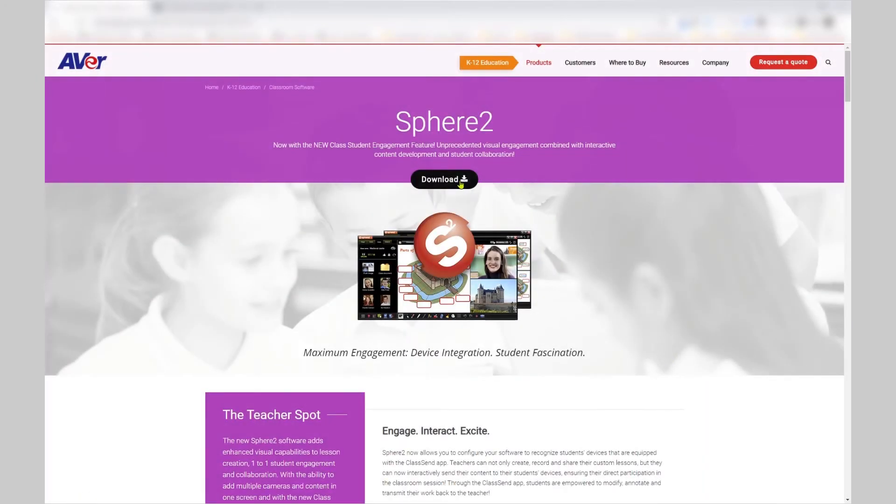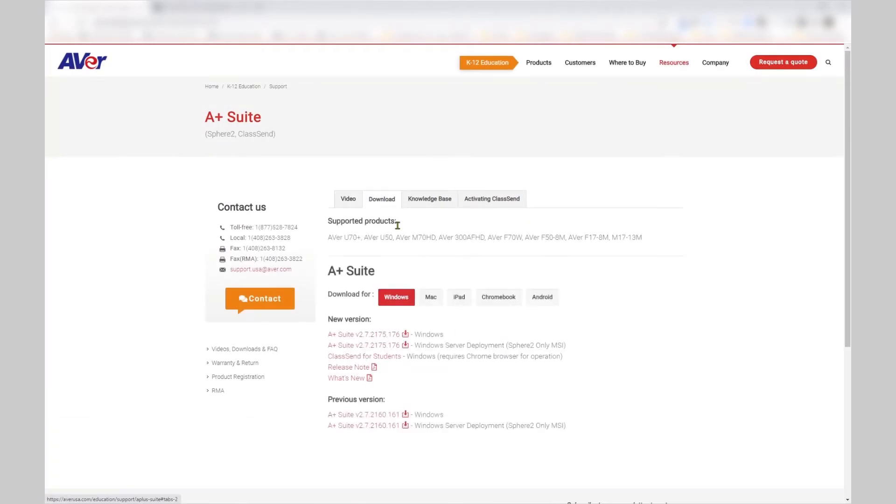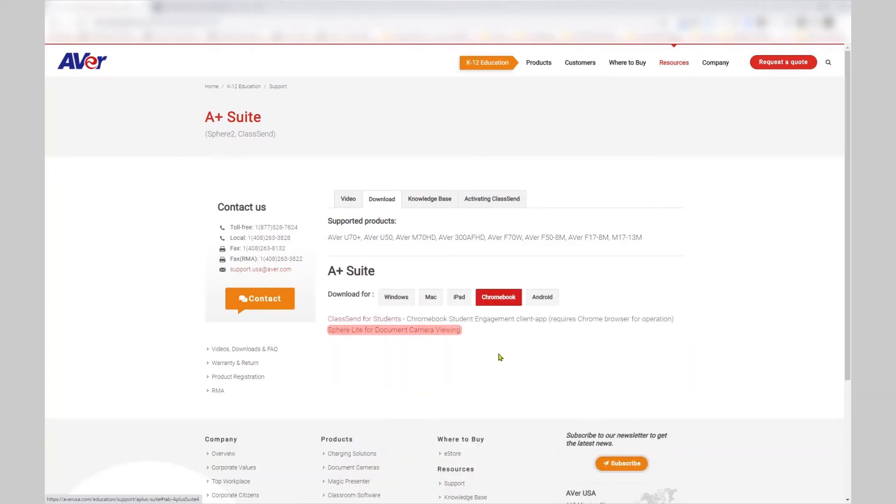Select Download. You have several options here. Select Chromebook. Select Sphere Lite for document camera viewing.